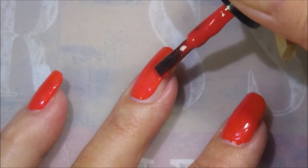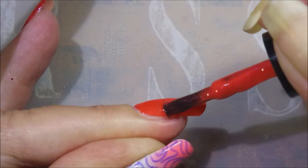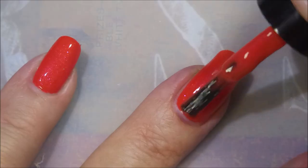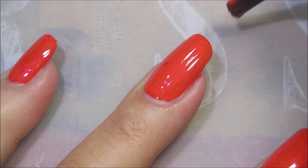You guys know I'm not a real clean painter — I make a mess — but look how easy this one is to control. The formula on these is just amazing. I'm so stoked. We're going to go in for a second coat of Harvest Moon.